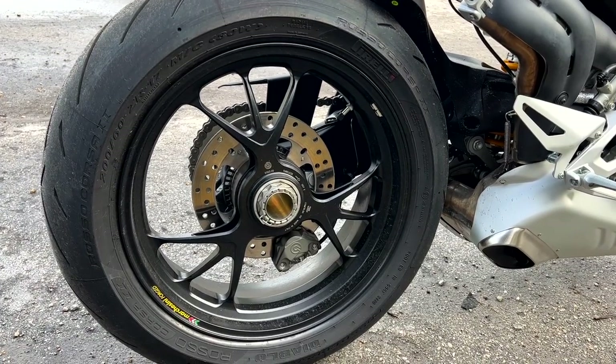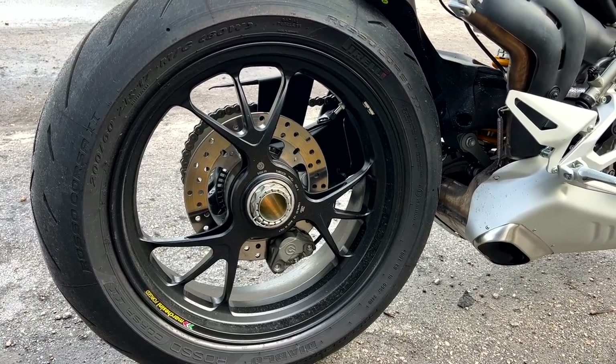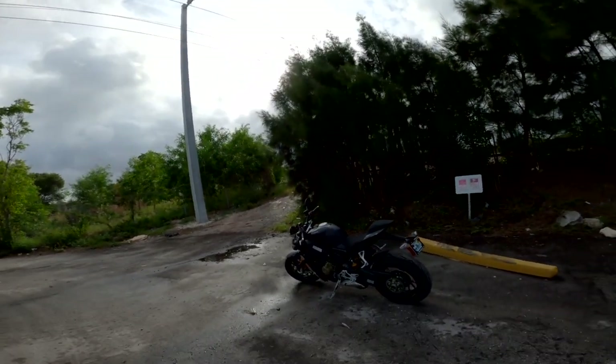It has a single-sided swingarm, and that goes without saying. Okay, enough with the specifications.